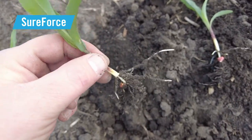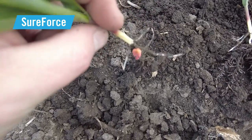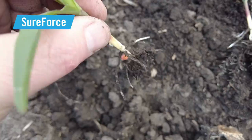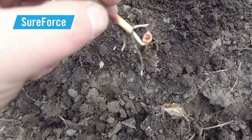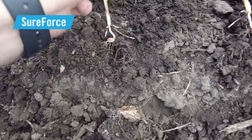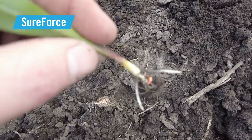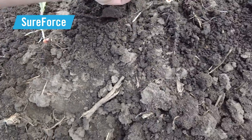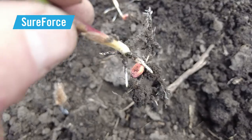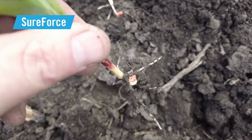That first one looks pretty good. The second plant has nodal roots near perfectly 90 degrees from each other. Here as well. This one's only got three of the four roots, but they're in the right orientation.